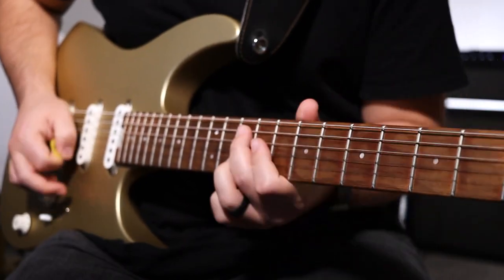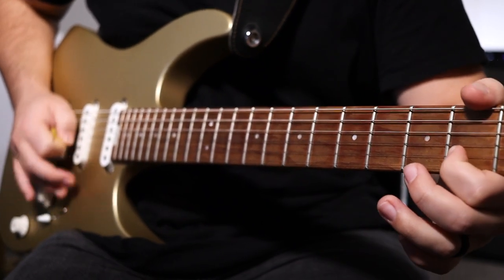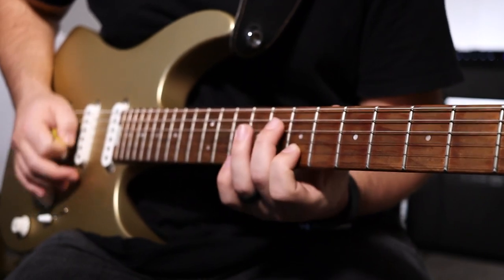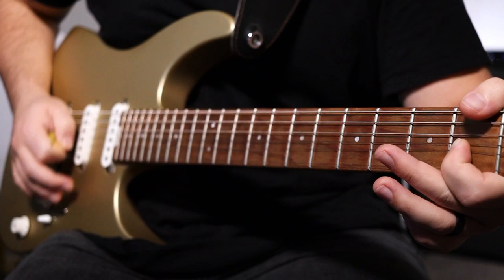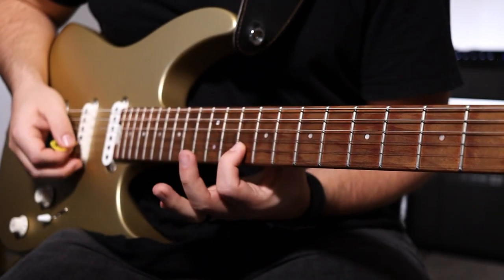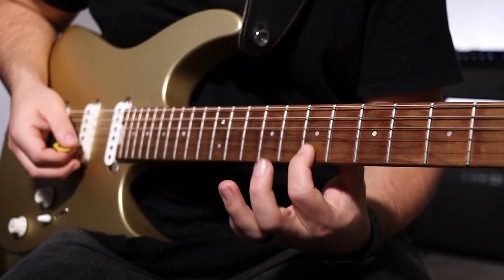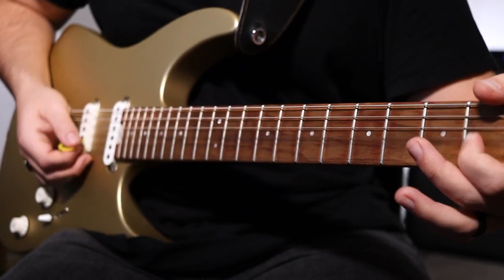Moving on to the second section of verse three and four — it sounds like this. This section is going to all be played on the B string. It's 10, 8, 7, and then a slide from the fifth to the seventh, and then to three, two, and three. There's a bend there. Here's what that looks like slowly.